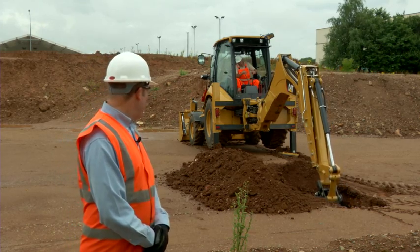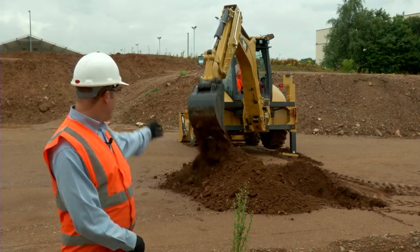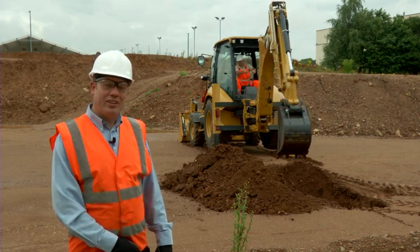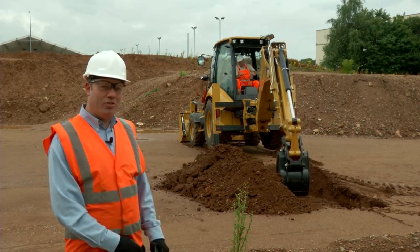As you can see on this particular machine, the stabiliser legs are actually quite loose and the legs are actually moving in the frame while Tony is operating the machine. So we're going to move over to the machine now and adjust them to the correct tightness.